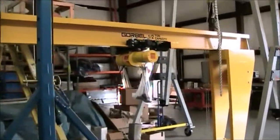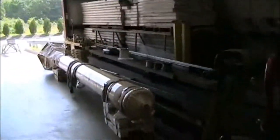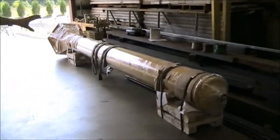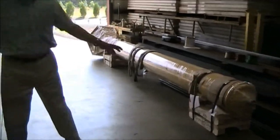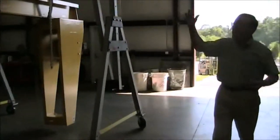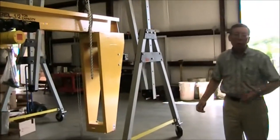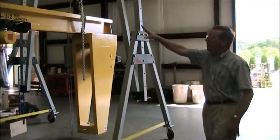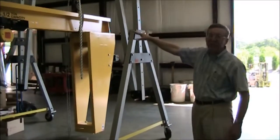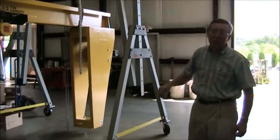This is the mast to the jib crane. What we're doing here is customizing this so that we can mount a wireless remote control for the jib crane rotation — powered rotation — and also for the electric chain hoist.